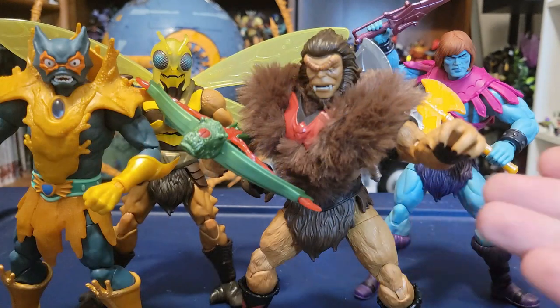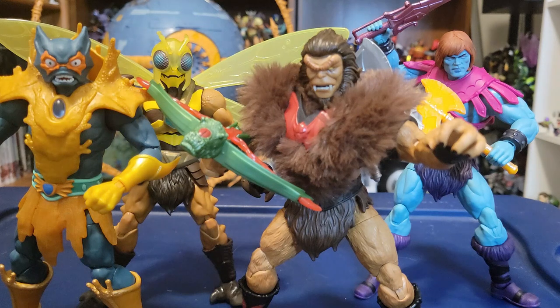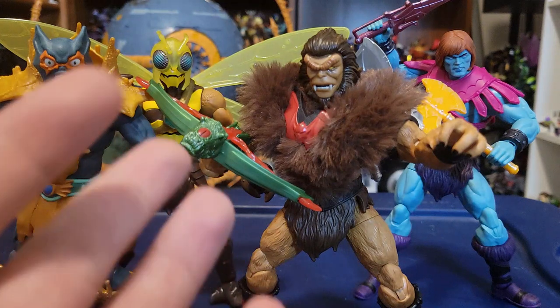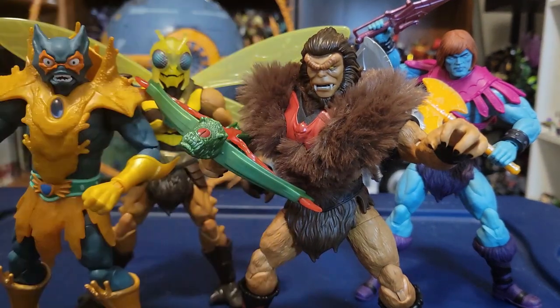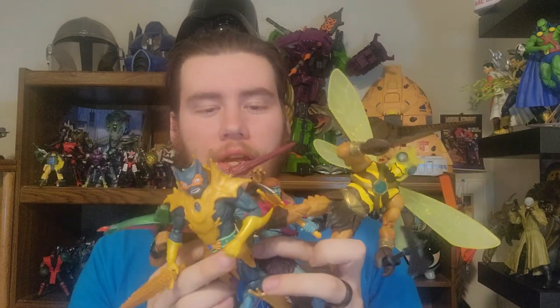These guys look awesome together — honestly, I can see them fitting in pretty well. If you want to make a whole Buzz-Off hive, get a bunch of the Origins ones as troop builders for the leader with the Masterverse one. That'll do it for my closer look at Masters of the Universe Masterverse Wave 9 figures. My final thoughts: if you couldn't tell during the review, I think each one of these figures is absolutely spectacular, and this is the best wave of Masterverse that we have gotten so far.